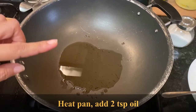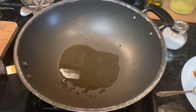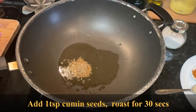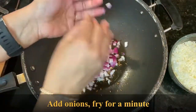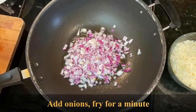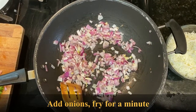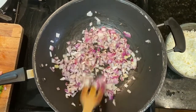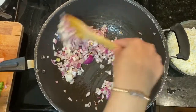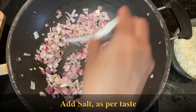Add two teaspoons oil in a pan. Add one teaspoon cumin seeds and let it crackle. Then add finely chopped onions and sauté this for a minute.